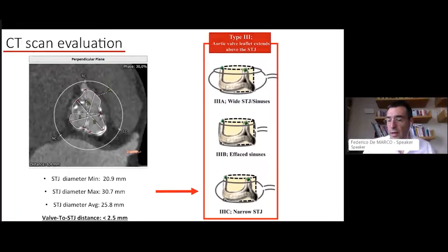Another thing to consider during valve-in-valve planning is the shape and size of the sinuses. You can have a situation where bioprostatic leaflets extend above the STJ. In this case, wide sinuses with a wide STJ pose no problem for coronary obstruction. However, with a narrow STJ — the minimal diameter here was 21mm and the valve-to-STJ distance was below 2.5mm — there is a high risk of sinus sequestration, requiring protection.